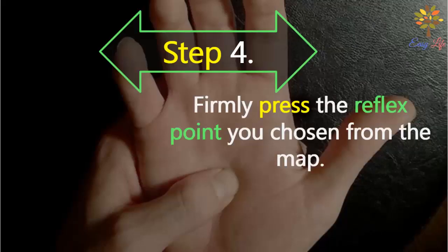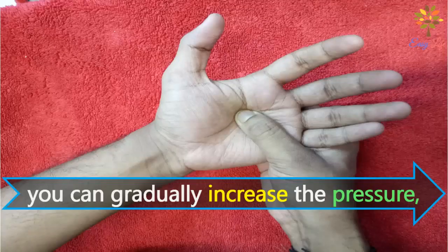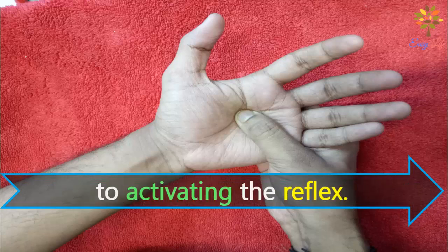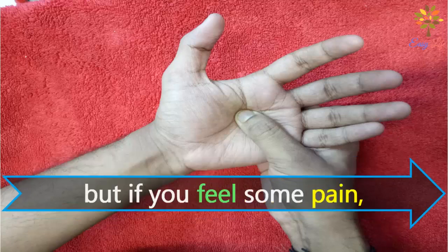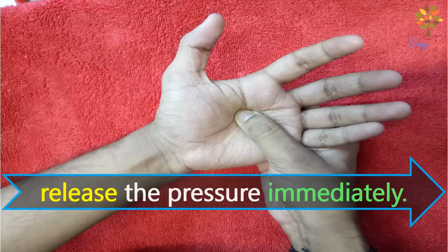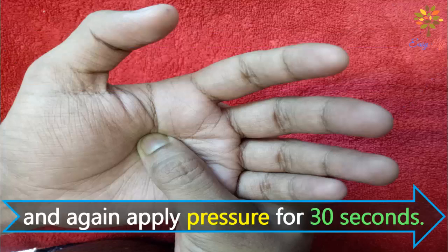Step 4: firmly press the reflex point you've chosen from the map. Use your thumb to apply pressure and gradually increase it to activate the reflex. You can also apply pressure in a circular motion. But if you feel any pain, release the pressure immediately. Hold the pressure for 30 seconds and release, wait a few seconds, then apply pressure for 30 seconds again.